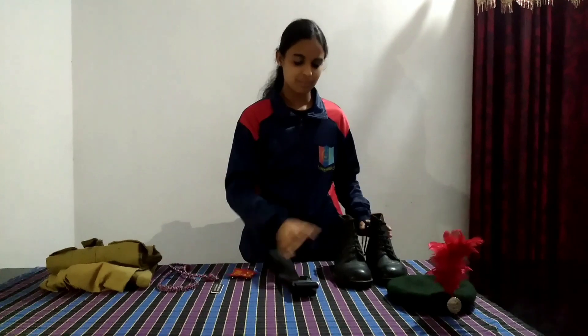This is the belt. The belt and the boot are also part of the uniform.